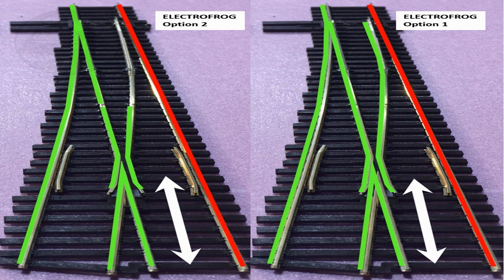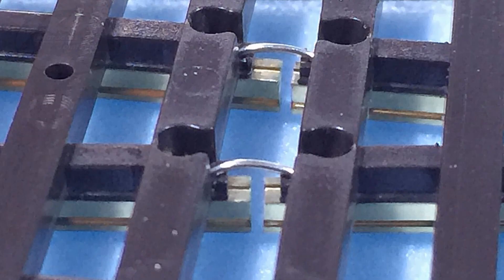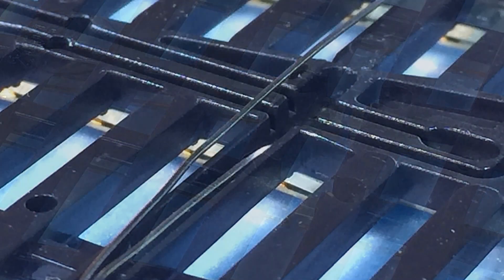Option two is the modified switch. That modification actually depowers the switch point and a portion of the closure rail so that if a wheel contacted both the switch point and the stock rail, it would not cause a short. To make this change on Pico ElectroFrog switches, you can see the closure rails have a small gap cut into them and are connected by a small wire on the underside. The first step is to cut that wire in a couple of spots to completely clear it out so they won't accidentally touch in the future. Here you can see what it looks like once those are completely cut out and isolated.